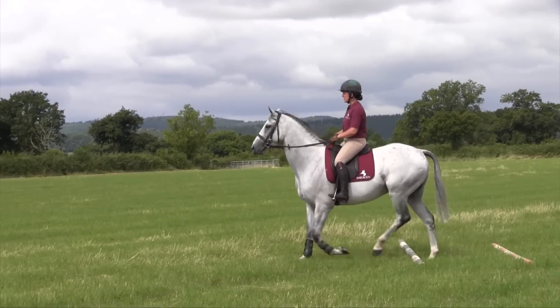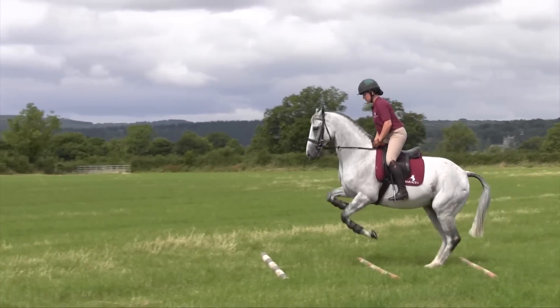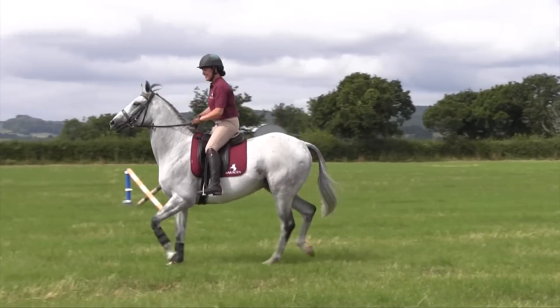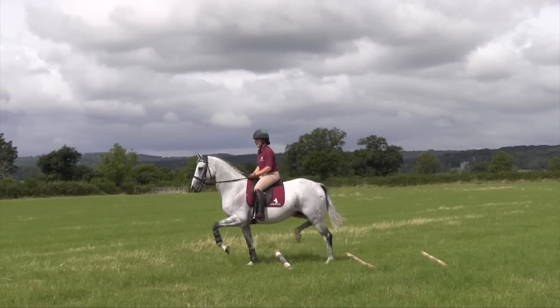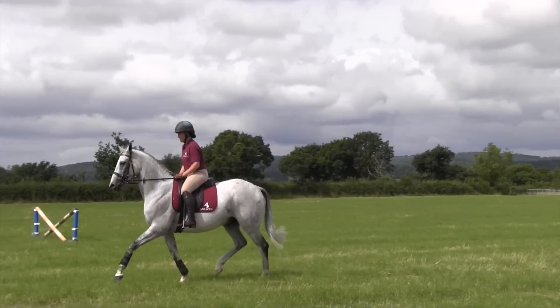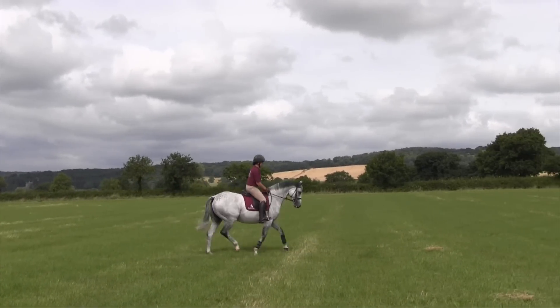We'll then build the number of poles up — usually going from one to three — and get them to walk over three. They'll probably try to jump all three or jump the middle one. Once they can walk through, we introduce a trot and try to place them on a circle so they're coming round every time rather than in a straight line, doing that on both reins.